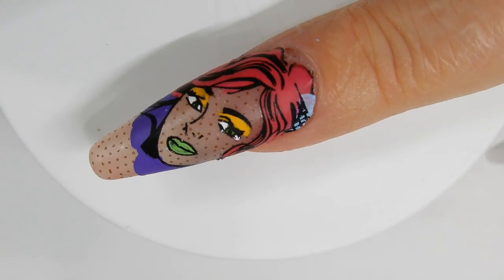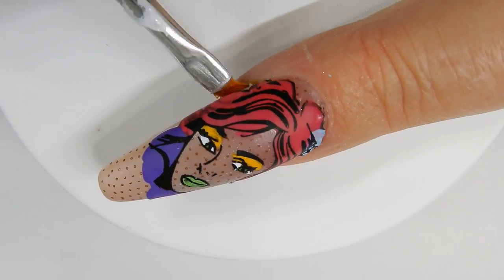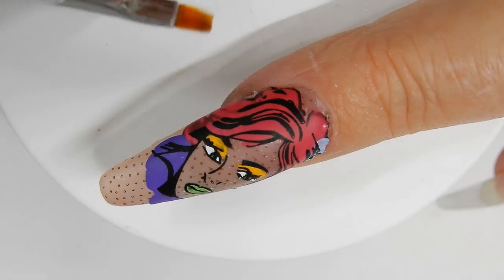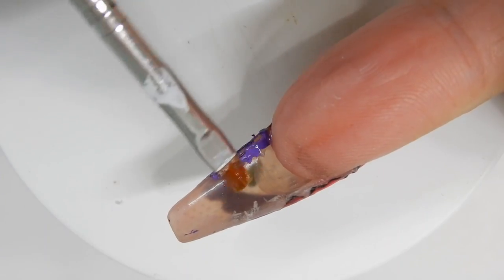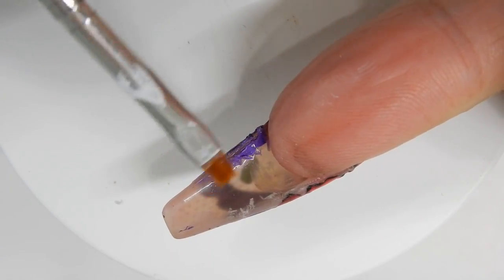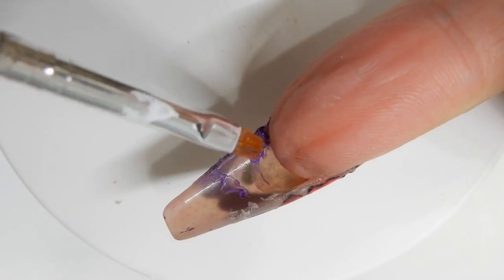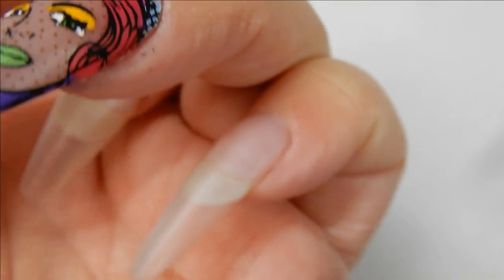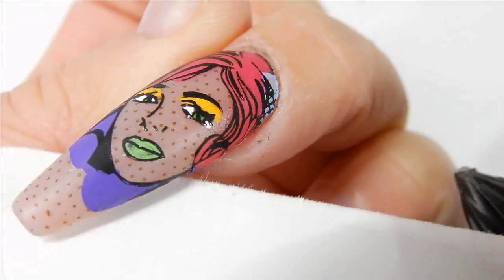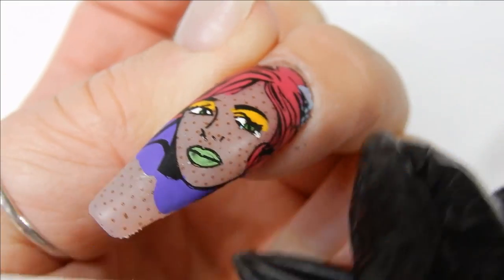I come in with a brush and some acetone and do some cleanup around the edges. Don't forget to flip your finger over and clean the underside too, because a lot of times there's polish under there as well. Then I come in with a 400 fine grit file and just finish up those edges.